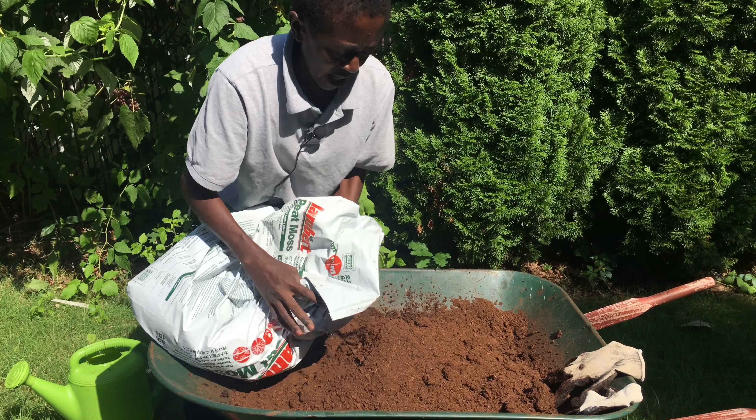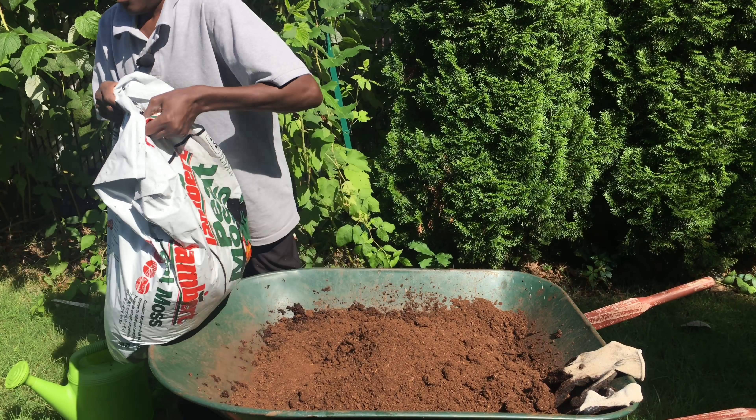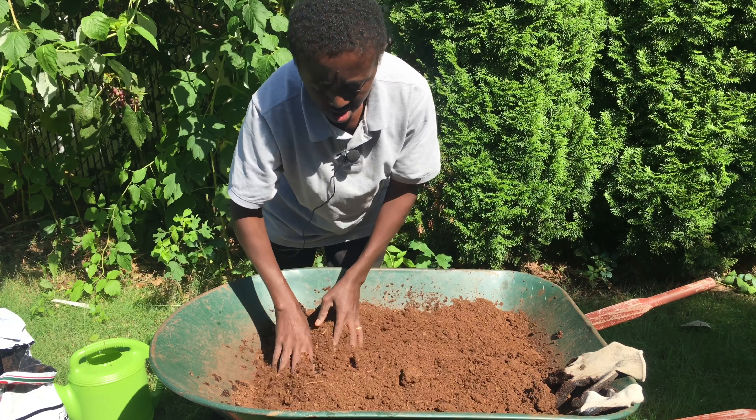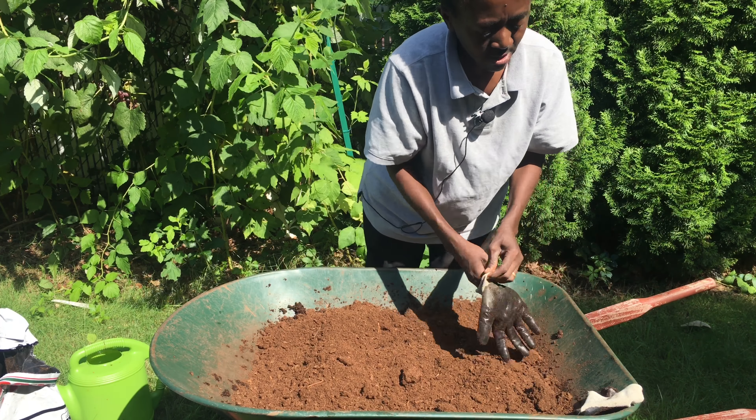The peat moss is extremely dry, so what you want to do is mix it up with water. You want it to have a wet sponge consistency. Let me just put my gloves on here.